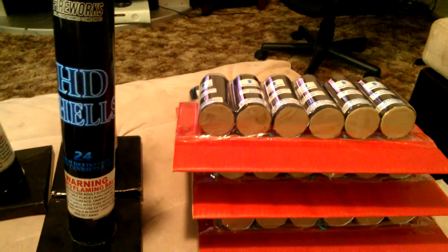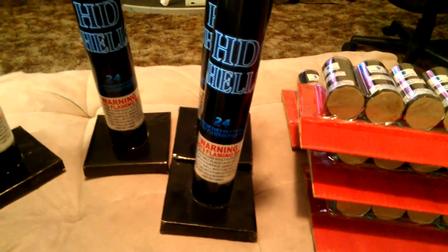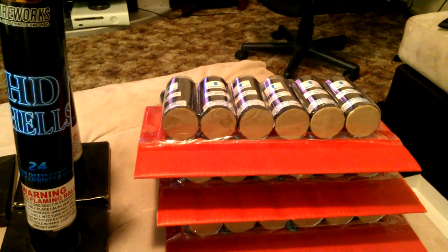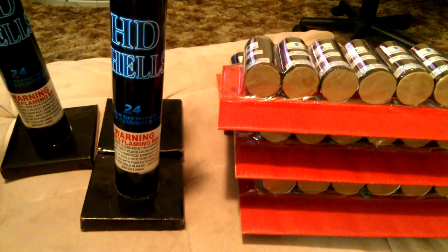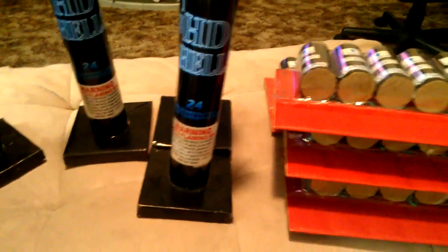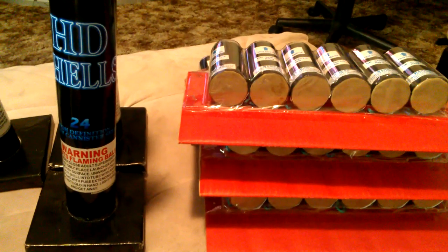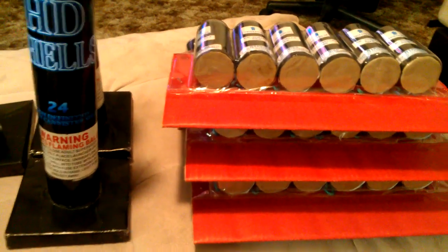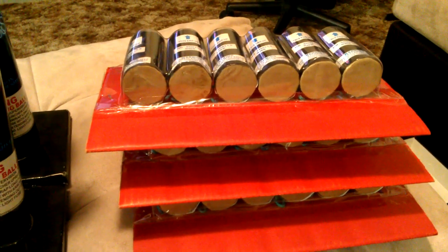I also got a few new exclusive items from Red Apple that I'll demo for you guys so you can see what their new products look like and see if you'd like to pick some up. Comment, rate, subscribe — let me know if there's anything you guys want me to light up or put a video of on YouTube and I will do that. Like and subscribe so you guys can see all my other videos coming out. Alright, Goonies out.